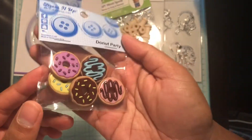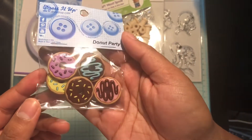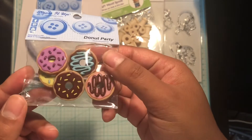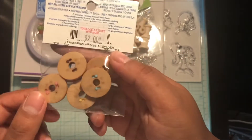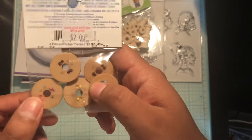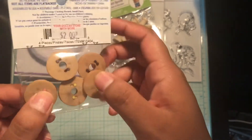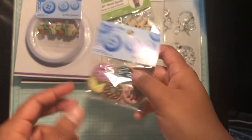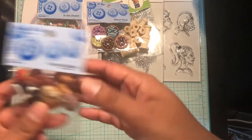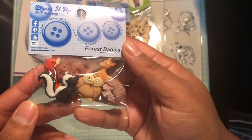I also picked up this Donut Party one, so you get five donuts. I just love how they look — they're so much fun! This one doesn't come with an actual button attachment, which is great because I was planning on cutting them off anyway.